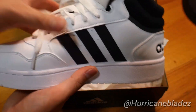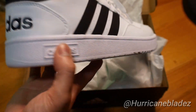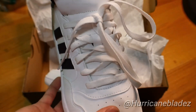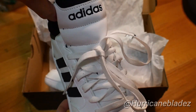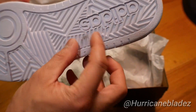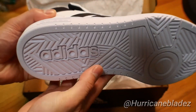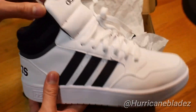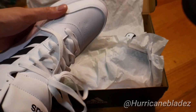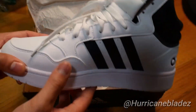Check it out — the build quality is really nice, it's not cheap at all. You got a big Adidas logo right on the back, Adidas logo on the side, and in the front where the tongue is at. Pretty cool, right? I haven't worn these yet — that's just dust. The inside is just a regular sole, it's not padded or anything, but it's still comfortable.